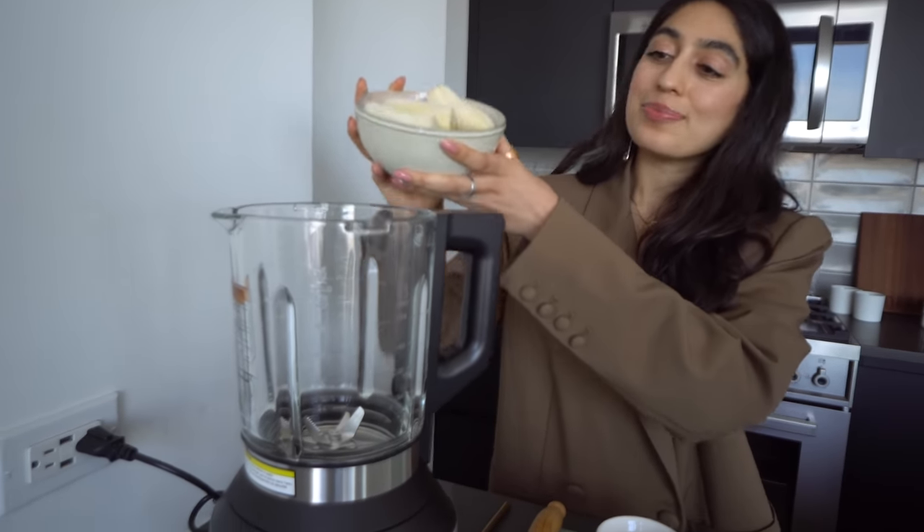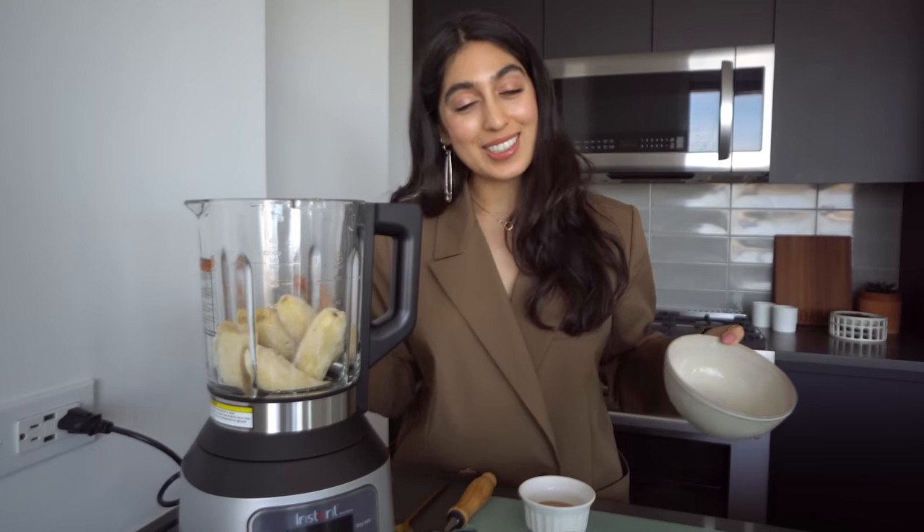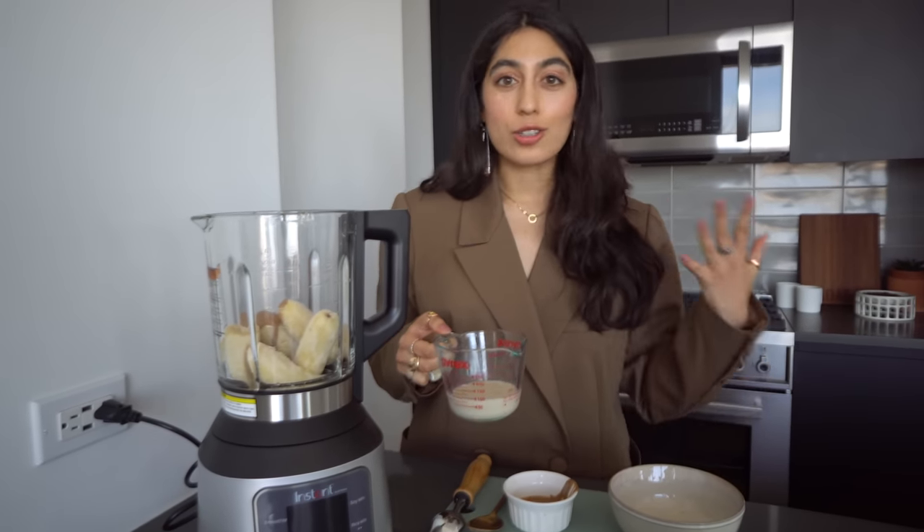We're going to add our bananas straight in here. We're going to add some almond butter — I like this to add a little bit more richness and nuttiness to the nice cream. You don't have to use almond butter; you can also use cashew butter, sunflower butter, or peanut butter as well. And finally, we're going to add just a tiny splash of plant milk. You don't want to add too much — we're not making a smoothie here, we're making ice cream. So we want it to be really thick and creamy. Start with just a little bit and you can add more as you continue to blend.